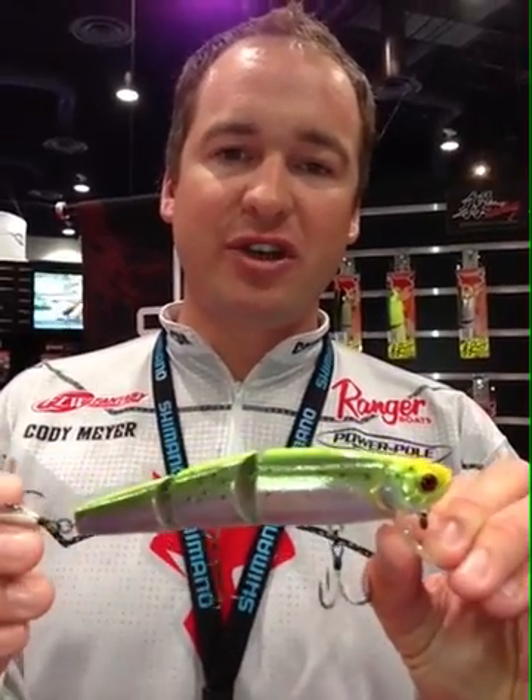Hey guys, Cody Meyer here at the 2013 iCast Show in Las Vegas in the Jackal booth. We've got some great new stuff to show you guys.